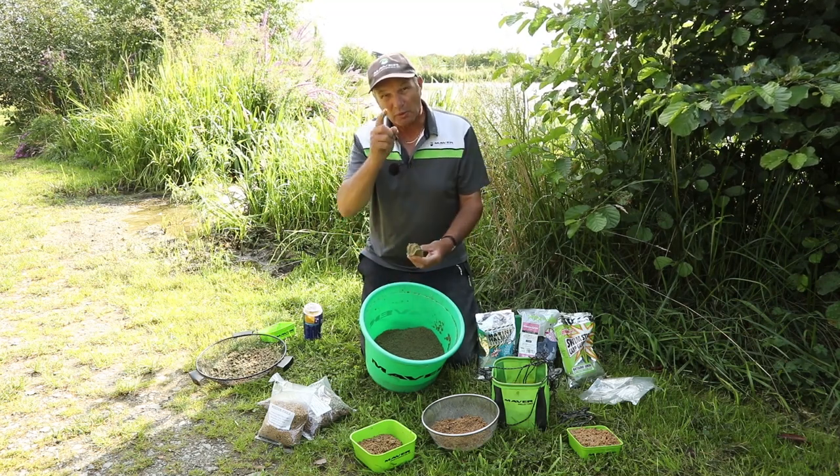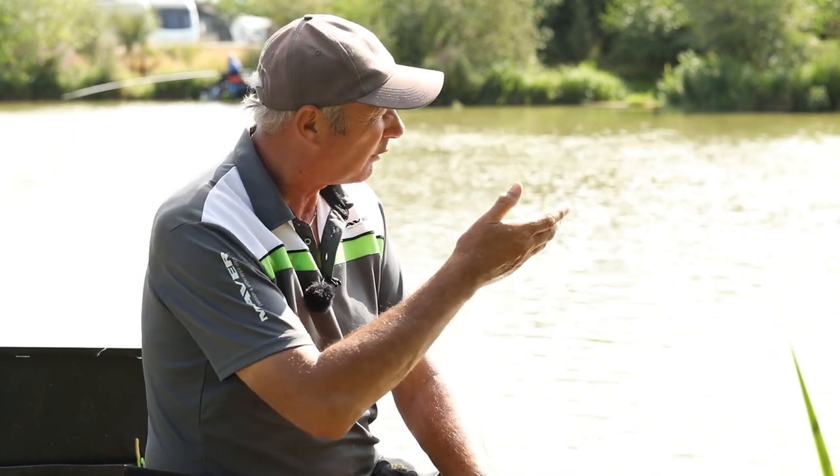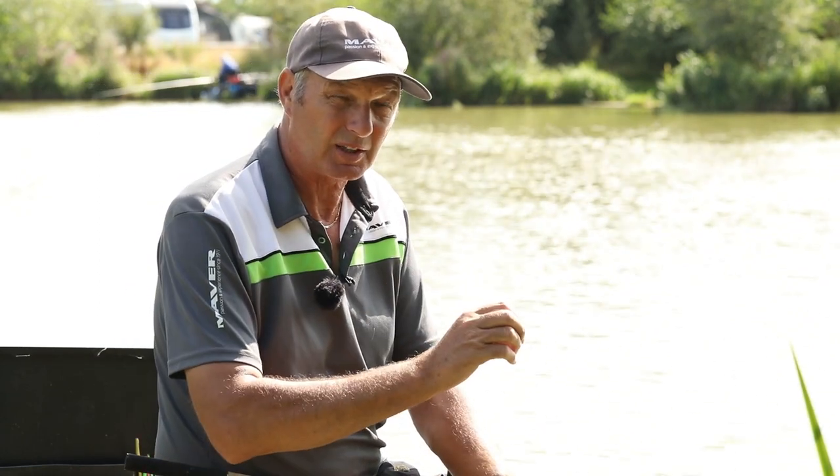I'm here at Western Pools and I've never been here before - fantastic place, I'm well impressed. One of the biggest questions I get asked when I go to a new venue is: what are my starting tactics? My easiest answer is to put your experience of other venues that are similar into it. I found out this is an F1 venue with carp and barbel, so I've tried to match it to one or two venues I fish and use those tactics here as a starting point. Don't come with too many ideas because you'll just complicate it and make a right mess.